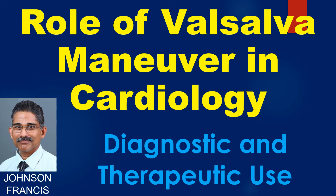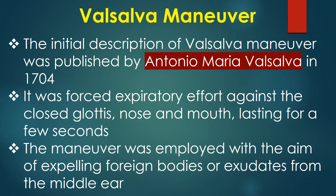This is a discussion on the role of the Valsalva manoeuvre in cardiology. The initial description was published by Valsalva in 1704. It was a forced expiratory effort against the closed glottis, nose, and mouth lasting for a few seconds. The manoeuvre was employed with the aim of expelling foreign bodies or exudates from the middle ear.